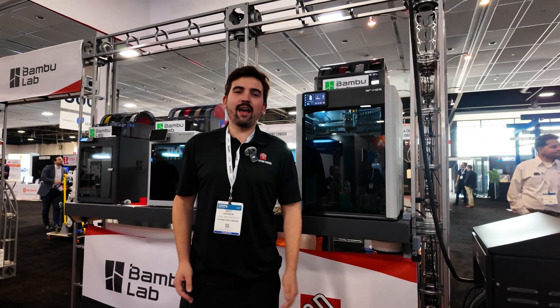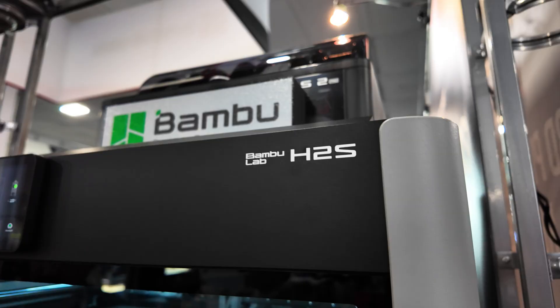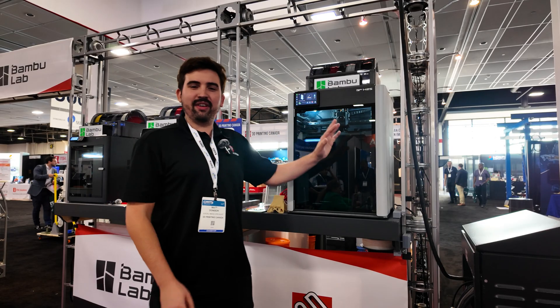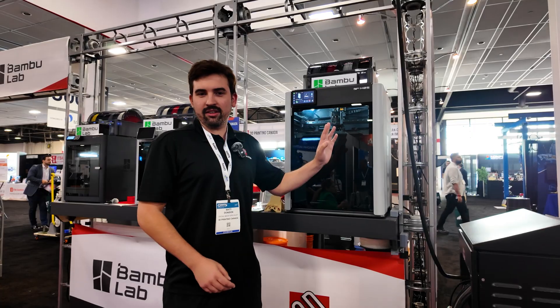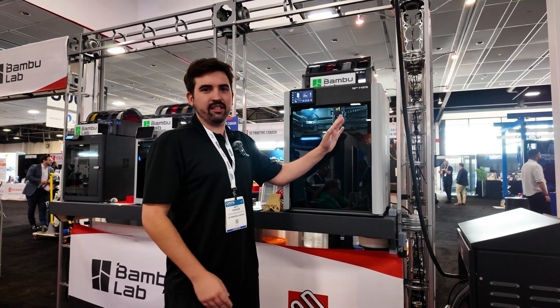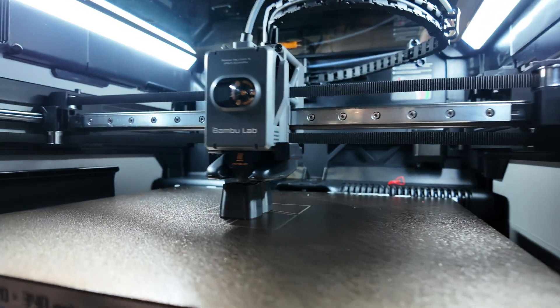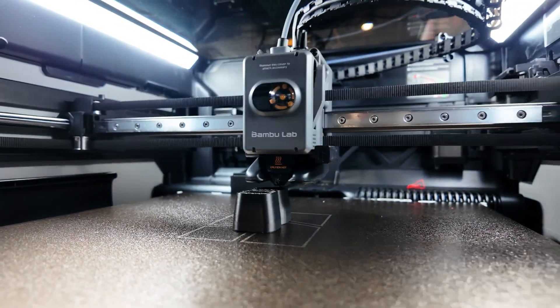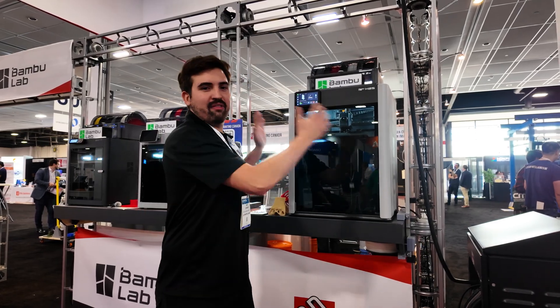Matt here from 3D Printing Canada and we are at CMTS. Today I'm showing off the H2S — it is the newest printer from Bamboo Lab. One of the big selling features of this is actually what it's missing: it is only a single nozzle rather than two, like the H2D, but that comes at a much reduced price. It's $1,000 cheaper, but still has that big size and pretty much the same frame as the H2D, so you get that Bamboo quality in a big format.